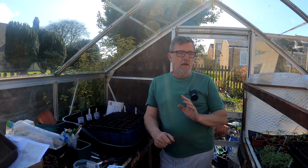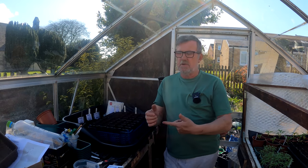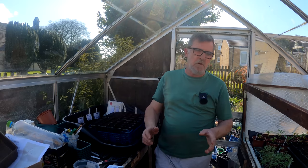Hello everybody, I'm Steve and welcome to Greenside Up the Home Edition. I'm in the greenhouse again because it's time to sow all my warm weather crops — things like the melons, the courgettes, the squashes, the beans. So we're going to crack on with that. I'll just give it a quick little tour of what's in here at the moment and then we'll crack on with the sowing.